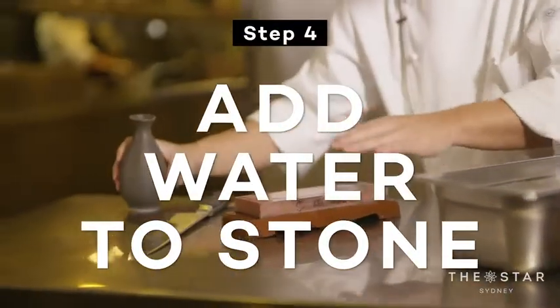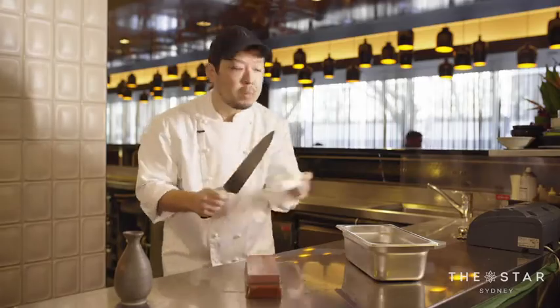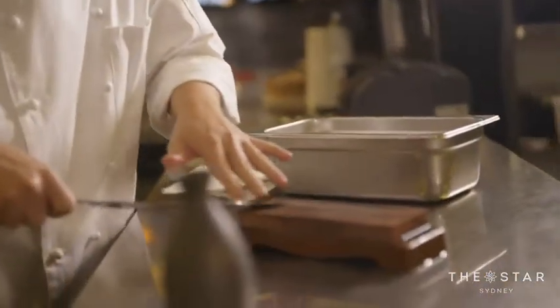I have a little bit of water on the side like this — it's not sake, just water. The final way to check if it's sharp: I use my thumbnail loosely, tap and pull. If it doesn't move, it's sharp.